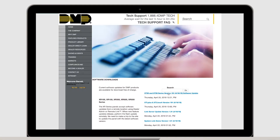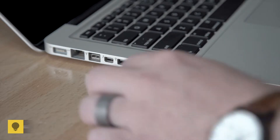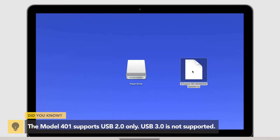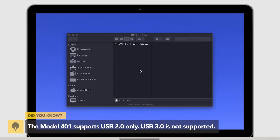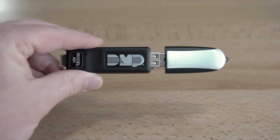First, download the update from dmp.com/firmware-downloads. Plug a USB drive into a computer and place the update file onto the flash drive. After loading the update file to the flash drive, connect it to the Model 401.